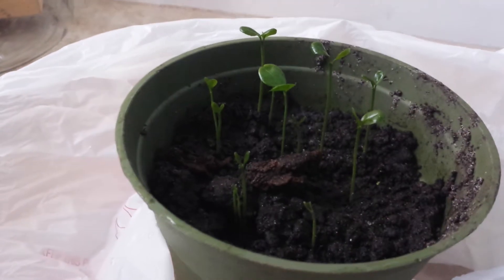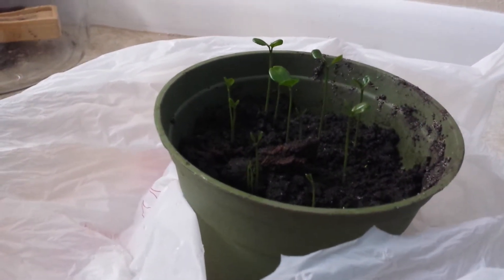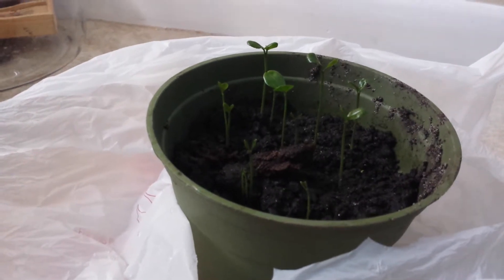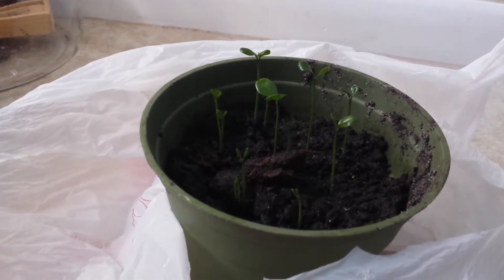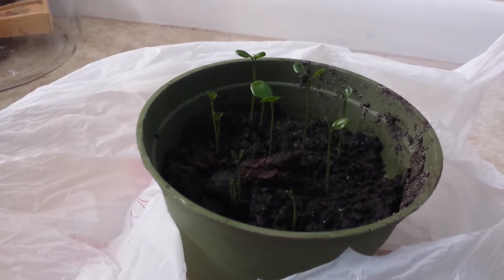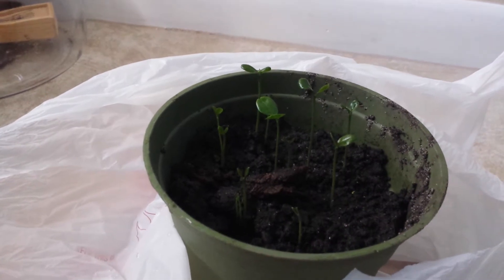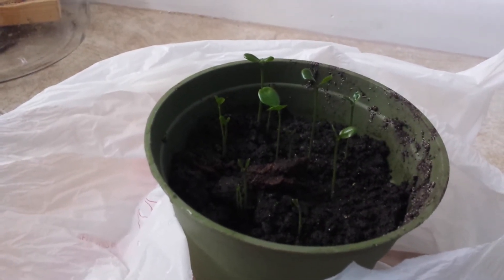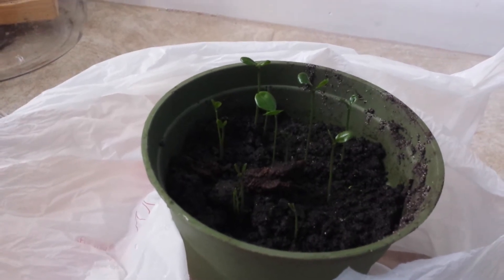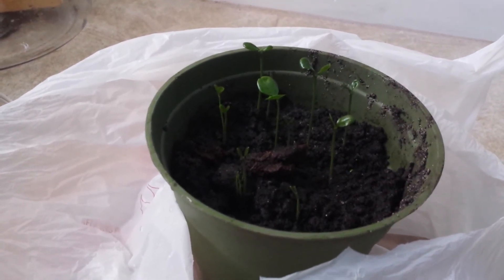This is very exciting to me. I had no idea that these would even sprout. I'll try to update you on the one that's in the backyard that was just planted whole orange and all, to see if anything comes up. But I'm excited — I just thought this was cool. Thank you for watching. Have a great day.